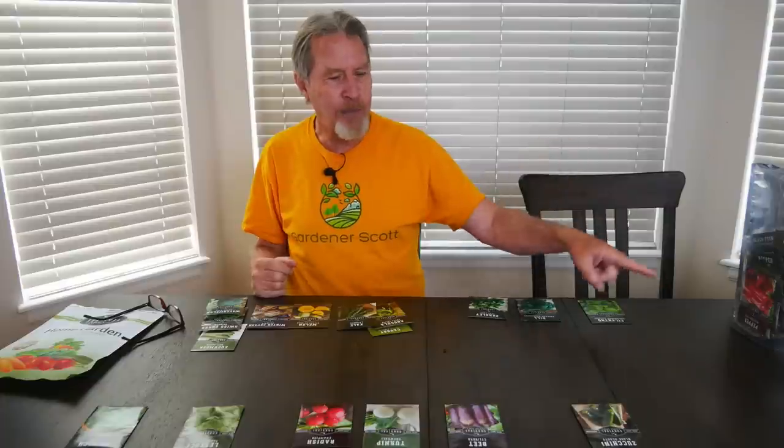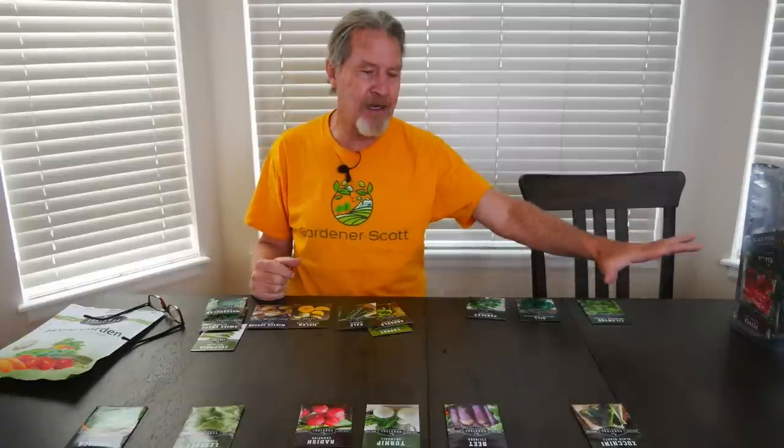In an earlier video about survival garden seeds, I raised the idea of succession planting, and as I chose these seeds that was in my mind. The eggplant and the zucchini are going to take a while to grow and give me fruit — that's why I put them together at that end of the bed.